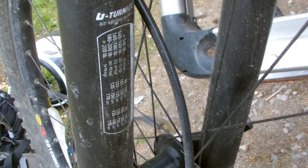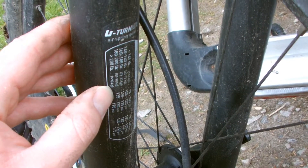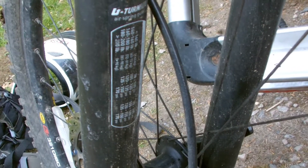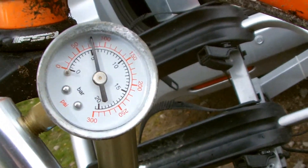It's got a rating here marked by weight, because obviously the main downwards force is going to be due to your weight. Between 80 and 90 kilograms, it wants to be between 135 to 150 pounds per square inch. On this dial here, I've got a little way to go.